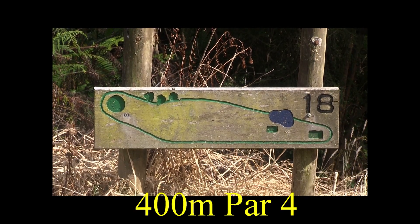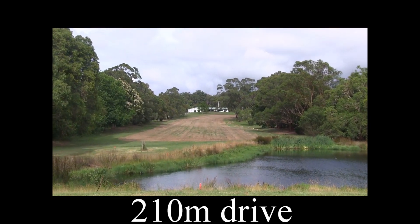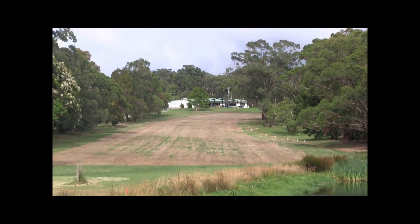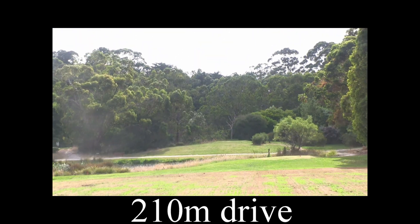What a tough hole to finish this — the 8, a par 4 for 400 metres, dogleg to the right. The water off the tee here shouldn't come into play, we hope. Mature tree-lined fairways, and the dogleg comes into play at about 300 metres.